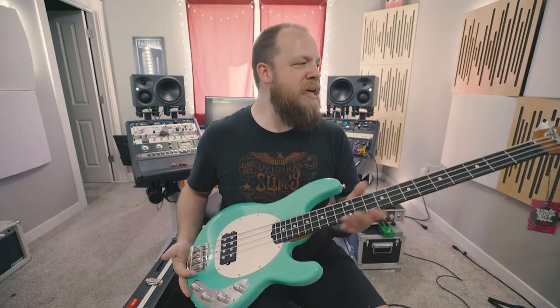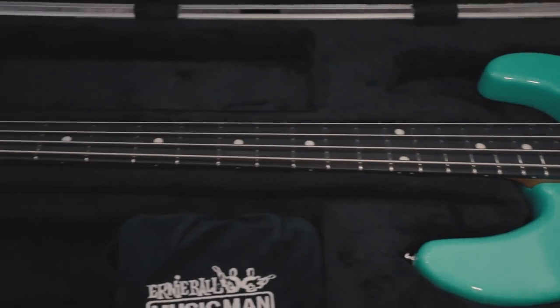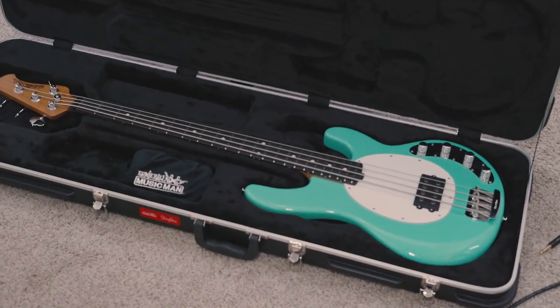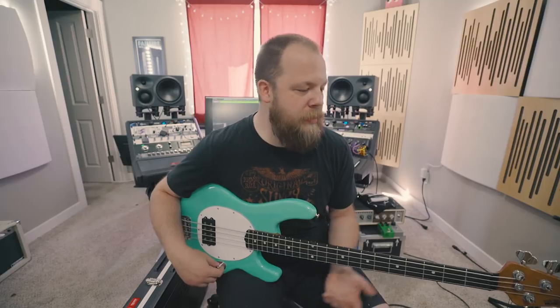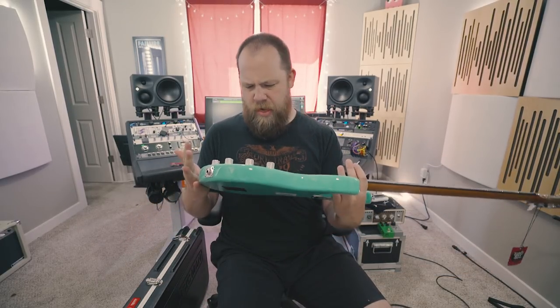Like I said before, this is part of the new 2018 Stingray line with the upgraded tuners, the roasted maple neck, and it has an 18-volt preamp, which is a lot more dynamic and tons more headroom. I had a chance to play this for the string shootout that I shot about a month or two months ago now, and I also had a chance to check them out at NAMM. I just love the small updates that Ernie Ball have done with the Stingray bass line.